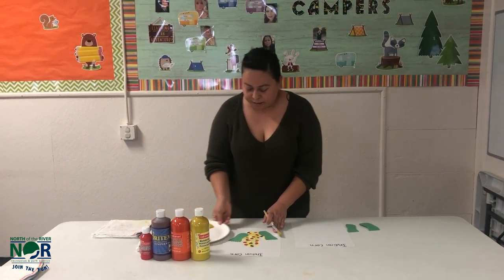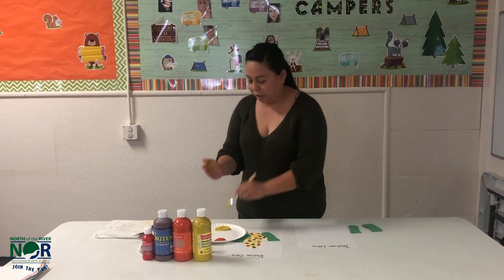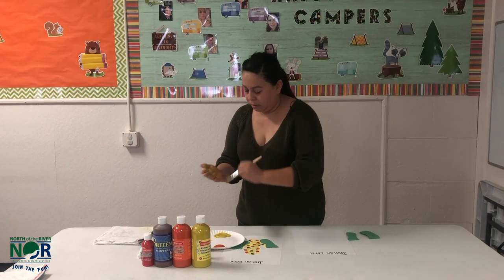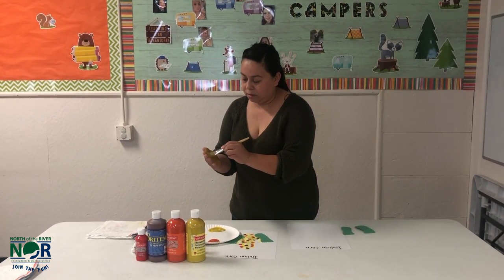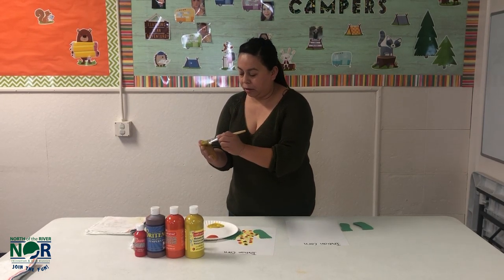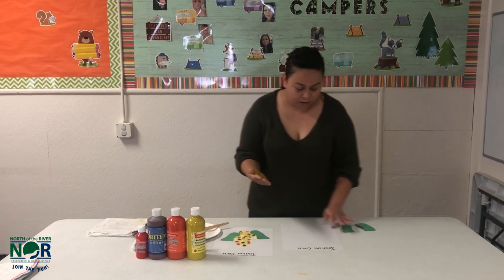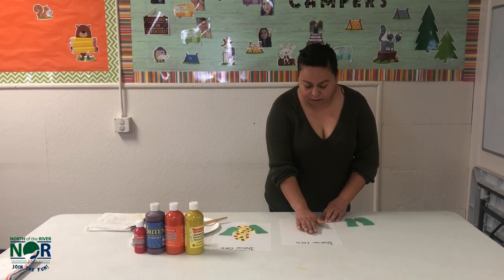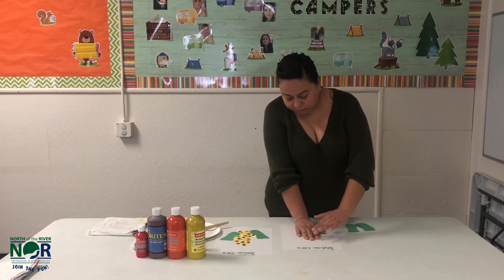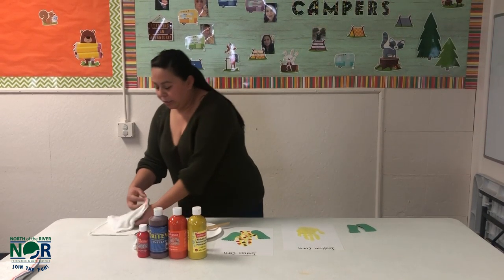What you'll be doing is painting your hand yellow to make the shape of the corn. Make sure you get extra paint onto your hand. On a piece of white construction paper, apply firmly. I have a wet rag handy to wipe my hands.